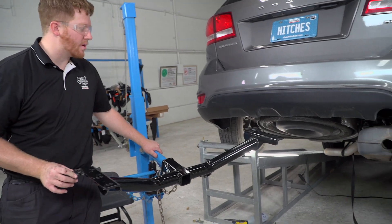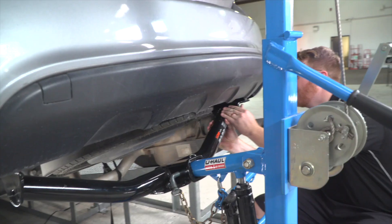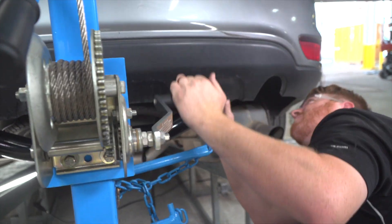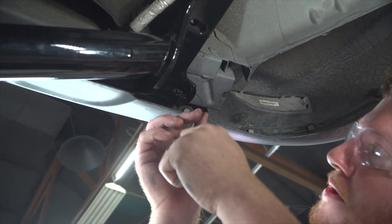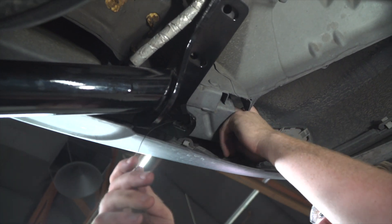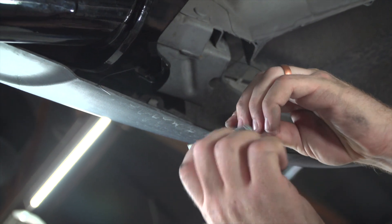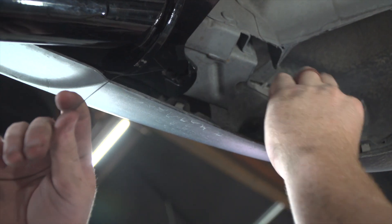With our wedge spacers in place, we'll go ahead and line it up with our attachment holes. We're going to take our fish wire and run it through our rearmost attachment hole — it's going to come out the side right here, and this will be our access hole. Then we'll attach the carriage bolt and block to the fish wire.